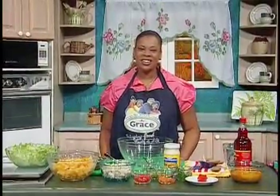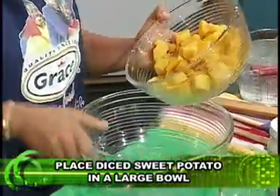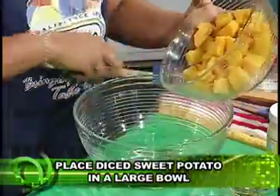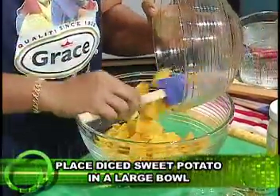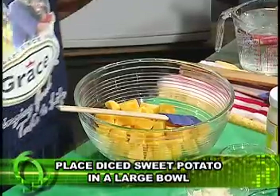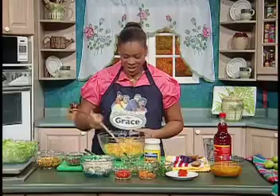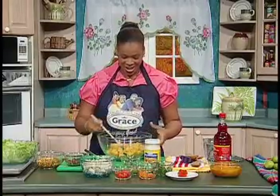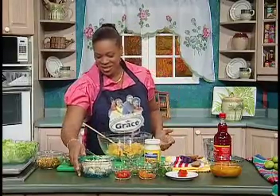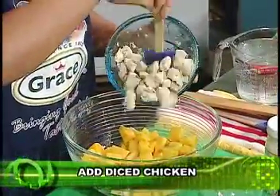Today I'll be making sweet potato chicken salad and mango cherry lime splash. Here we have our diced sweet potato that was cooked and cooled down. Sweet potato is an excellent source of vitamin A, vitamin C, and dietary fiber — it's rich in copper and potassium. Here we also have our diced chicken that was boiled.